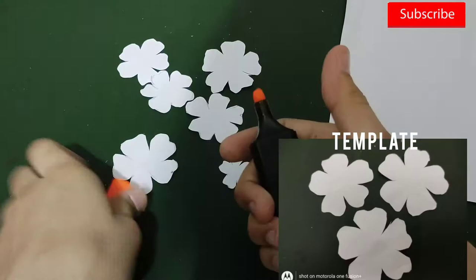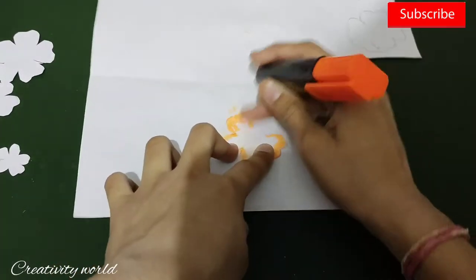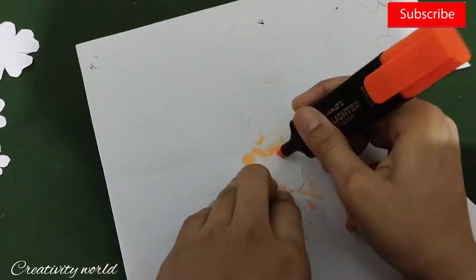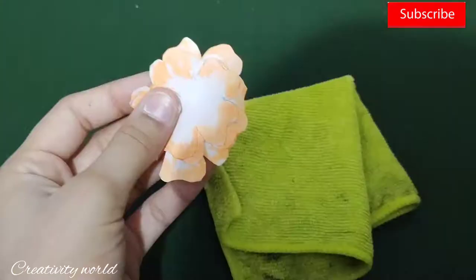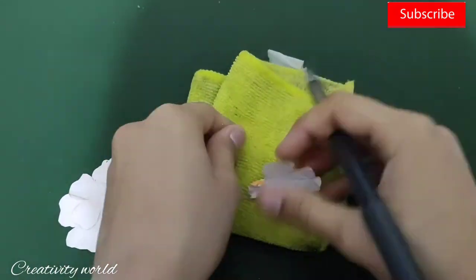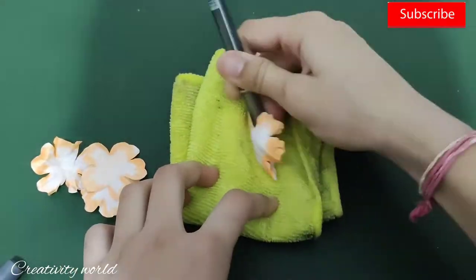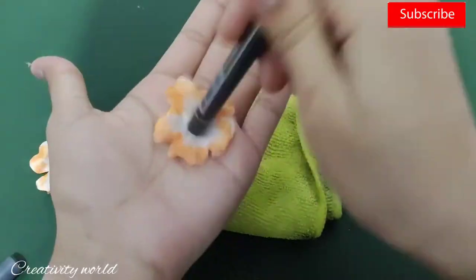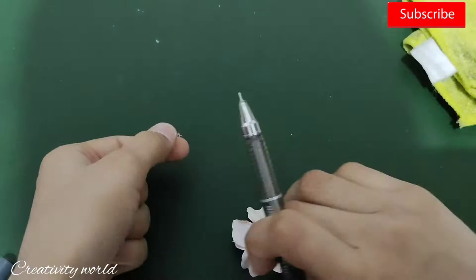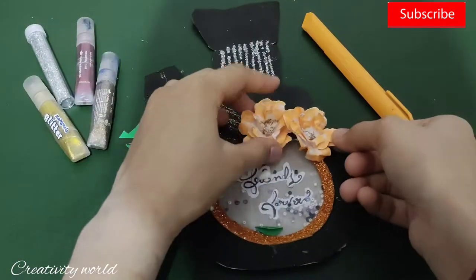For the flowers, I have already cut them — you will see the template on screen. I've shown you this flower many times; if you want a separate tutorial I will give the link in the description. I dipped the flower in water for five seconds and then grooved it slightly — it's simple. Always do this process from the back side of the flower. Remember that. So here I've grooved the flower using this second method.